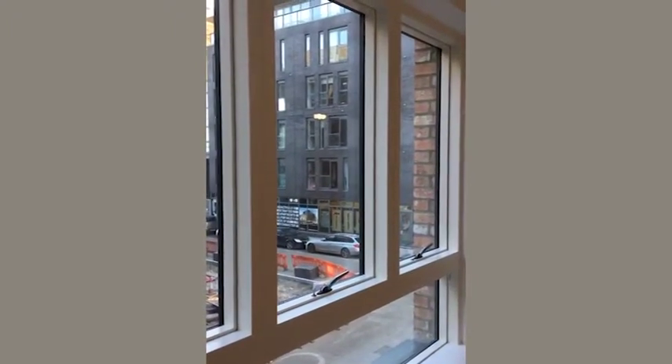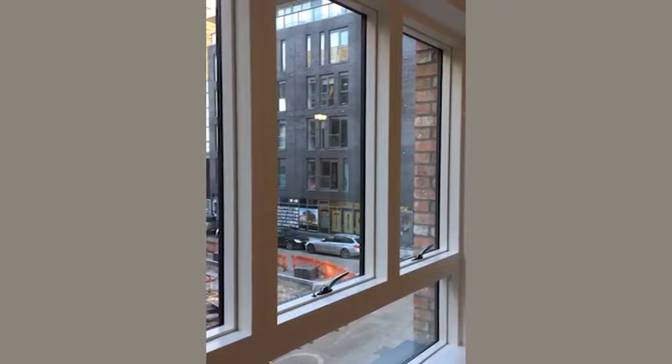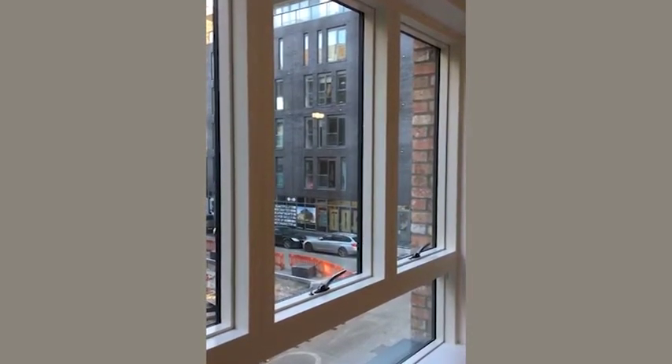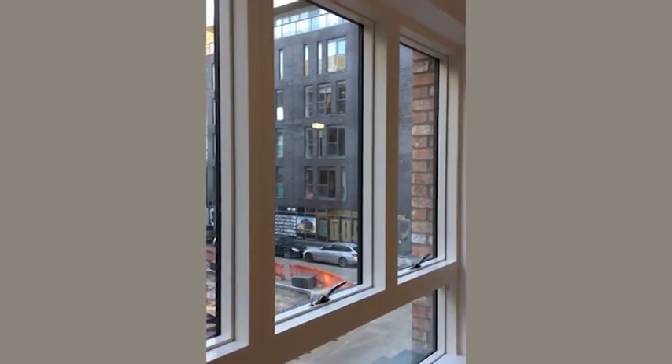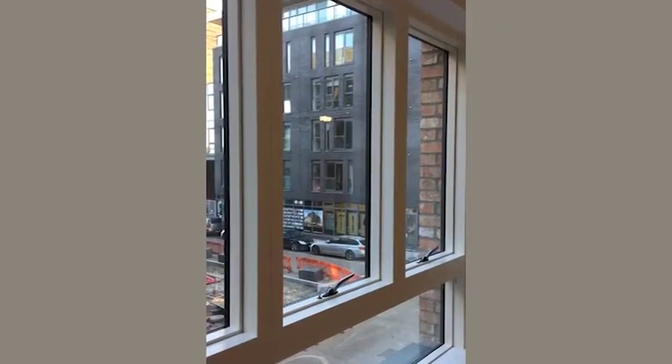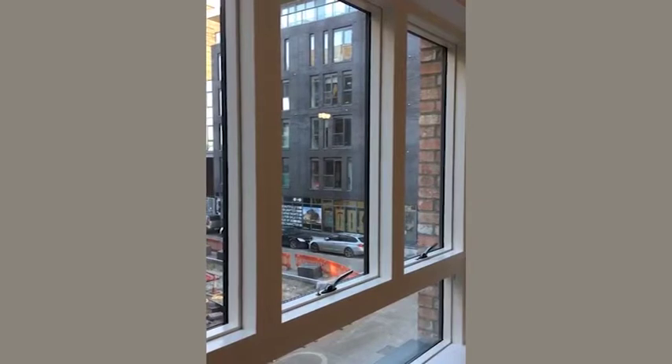Welcome to the Fish Island Village YouTube channel. This video series gives you an overview of the key features of your new home. Of course there's more detailed information in your handover pack and any relevant operation manuals. This video is for the ideal combi tilt and turn windows.